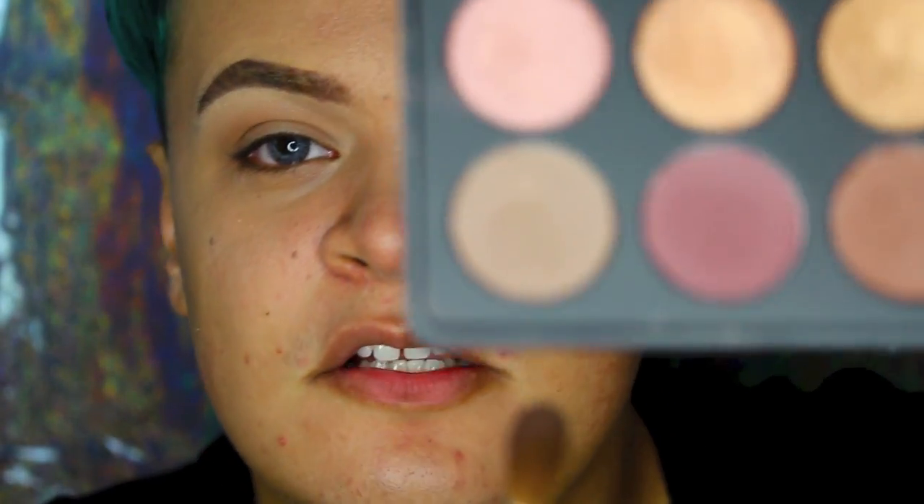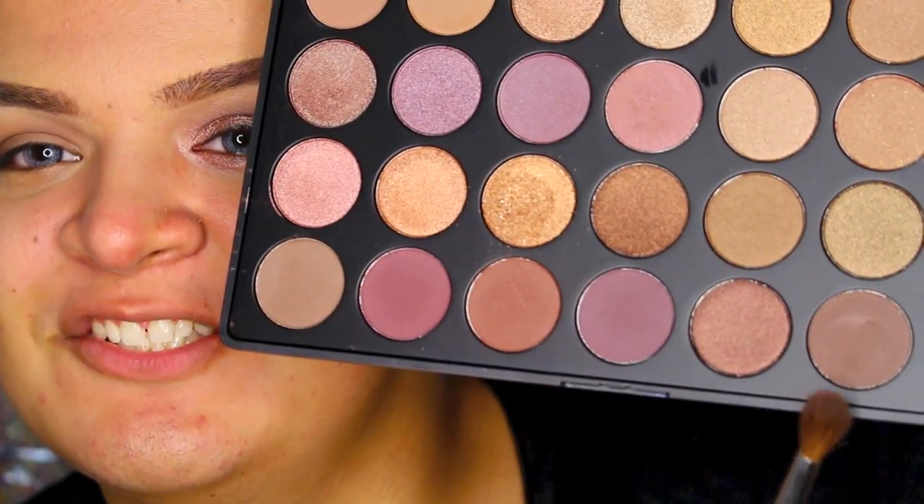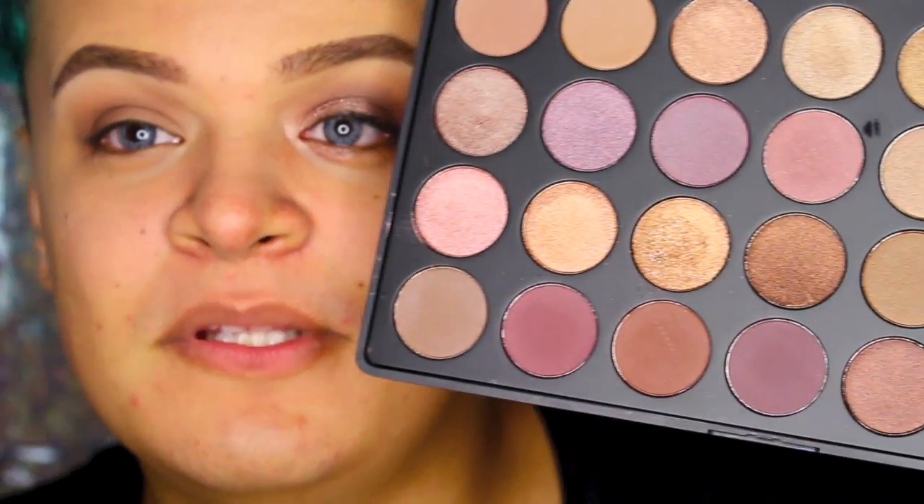I'm going to go in first with this color in the corner, applying it with the Morphe M200 brush — it's a great blending brush. I'm just going to look down, pack that color a little bit on the corner, and bring it into the crease. Lately I've been laying my brush on its side, and I really like the way it looks — it kind of does the blending for you. My first transition color is in, then I brought the next color under it. I'm going to take this brown shade, this purple shade, and this dark taupey brown, mix them all together, and put that directly in the crease.